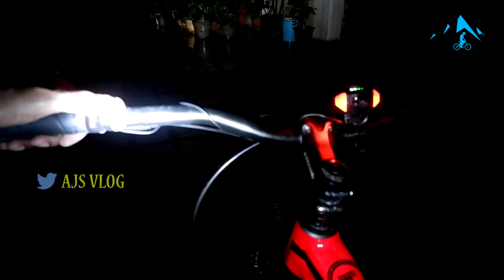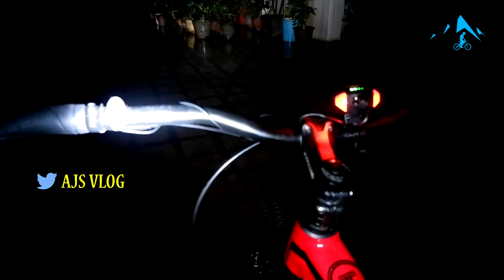One, two, three, four, five, six — so there are six horn sounds available on this bike and they are quite loud. I've muted it a little here so it doesn't deafen you when you're listening on your phone. Now check out the modes available on this light.